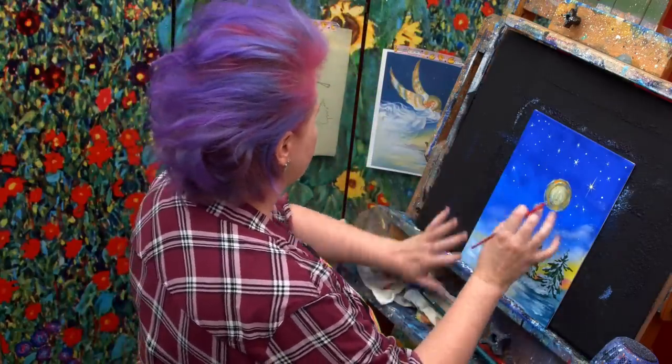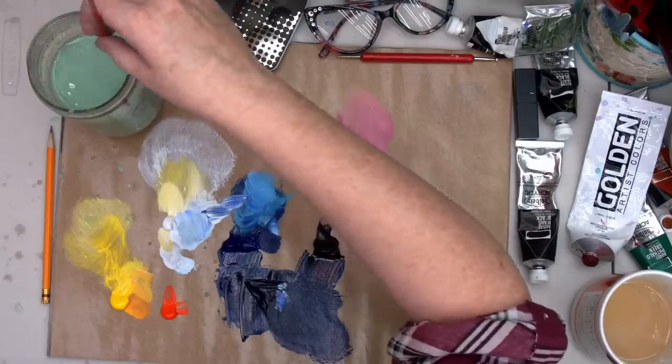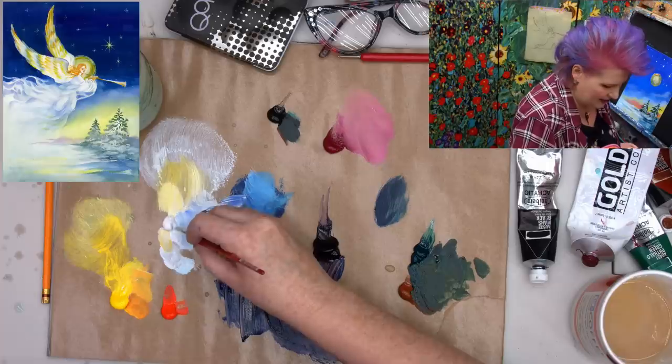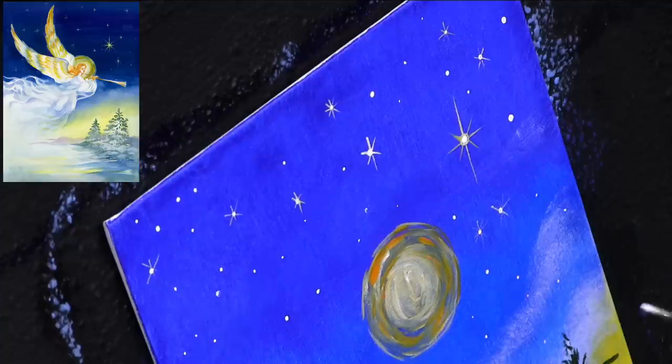The angel is going to be really fun and easy and loose to paint. I'm taking a number two filbert from my personal line of brushes, getting white, and making sure this is dry. I'm going to put on my glasses — my vision enhancers.